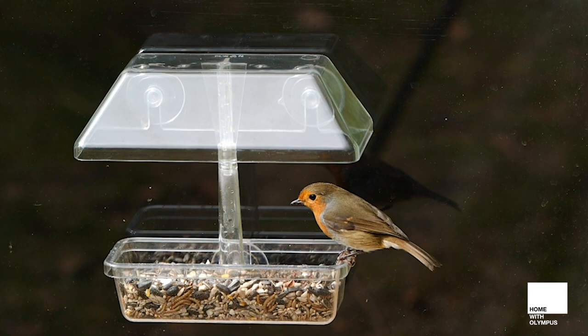Hello, I'm David Tipling and welcome to my garden. This is a short video on photographing garden birds.